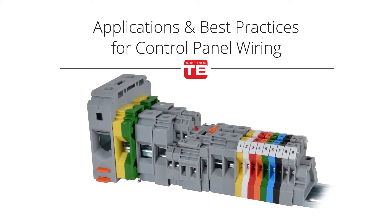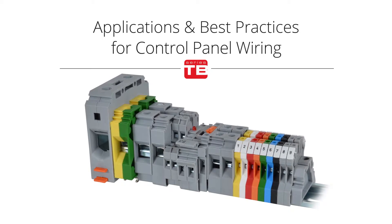Today's industrial control market requires the OEM to create comprehensive panel designs that are easy to install in the field, provide excellent quality, and ease of maintenance throughout its life all at the lowest possible cost. While this may present some inherent challenges, this application video will cover some of the best practices that help make it easier to meet those demanding requirements.